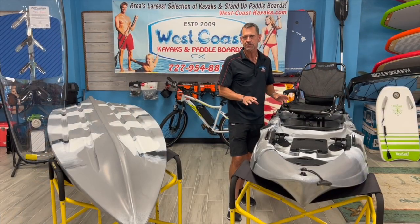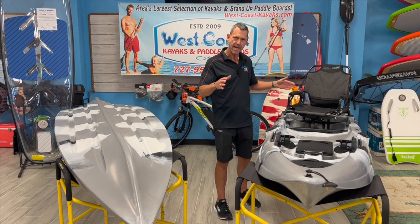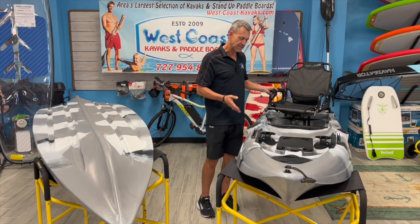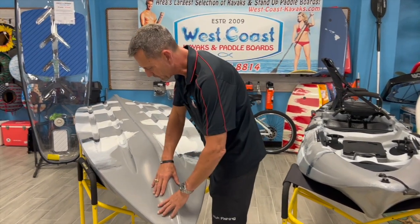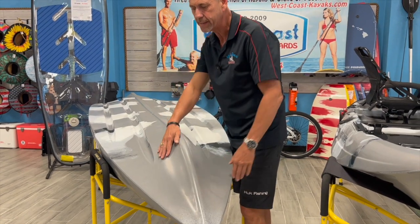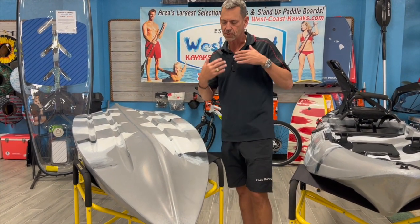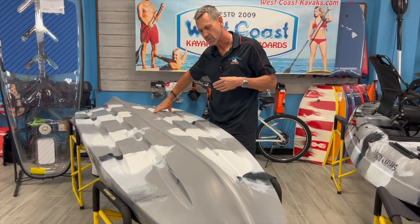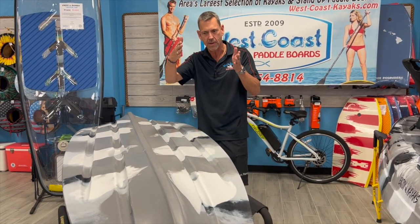There are a couple of things on this that make it track and give it the extra stability that you need in a kayak of this length to be able to sit up this tall and have that swivel seat. With several of the Enjoy kayaks, we have this really sharp point of entry and then a nice flared, wide bow, which catches that spray, keeps it nice and dry, keeps the surf and the waves from coming up over you. You see the tunnels — these channels on both sides — that keep it tracking nice and straight as well.